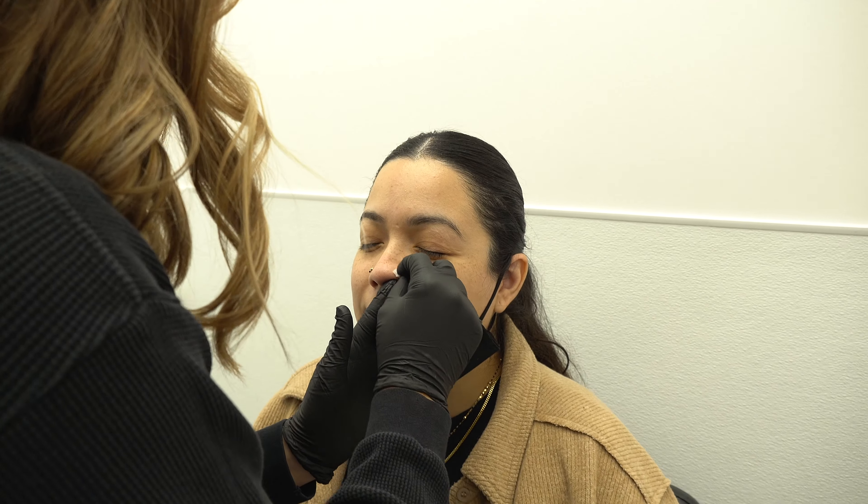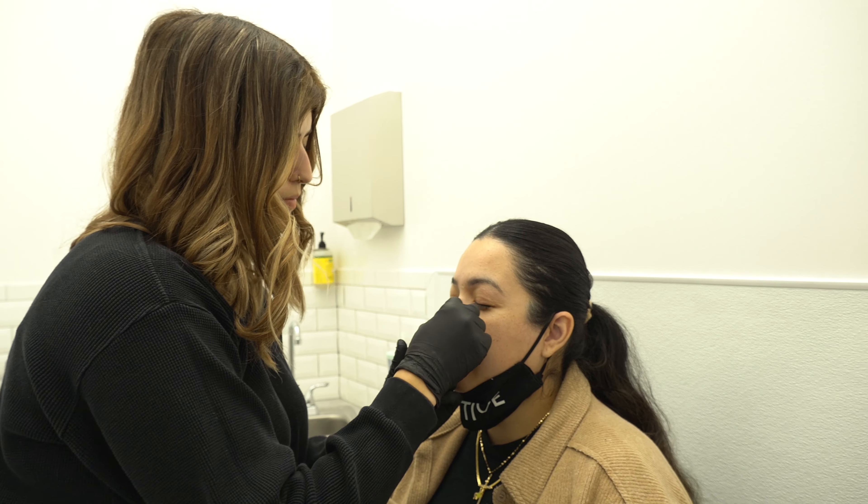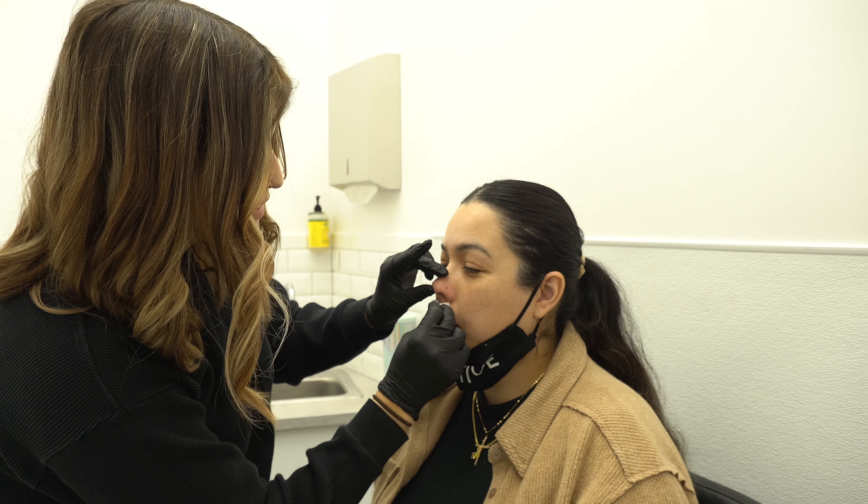Those waxed yesterday? I swear, I was like, I'm gonna go get my piercing so I gotta go wax my nostrils, because that's embarrassing — and then I bleed. It's a trauma. My nose was like, I'll give you one side, but two sides? Come on, get it together.